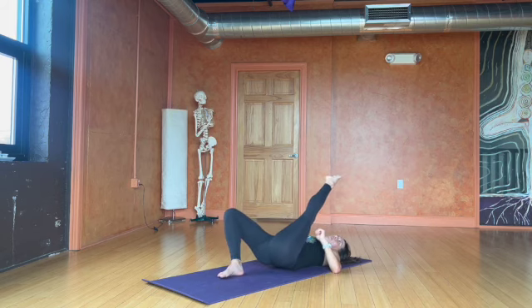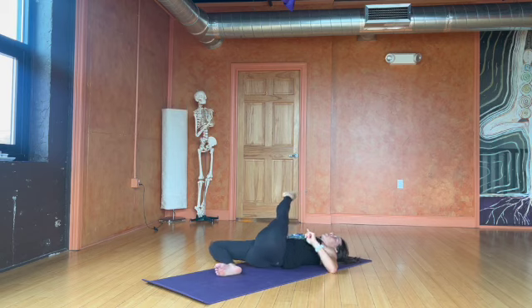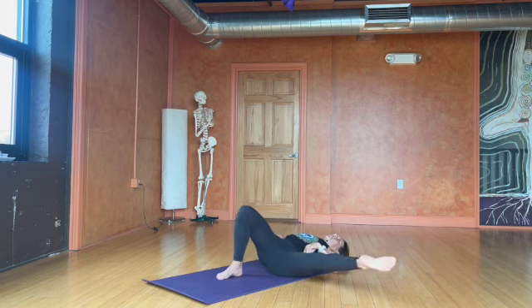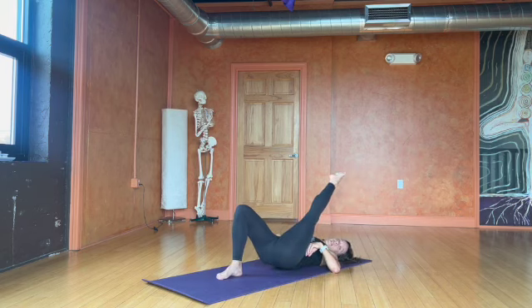I may take three to five of those circles and then reverse — so the leg goes out to the side, down towards the bottom of the mat, back out to the side, and then back up towards the face.